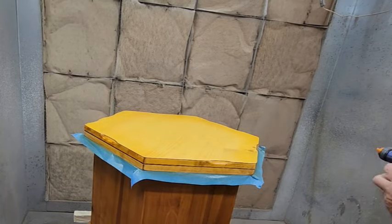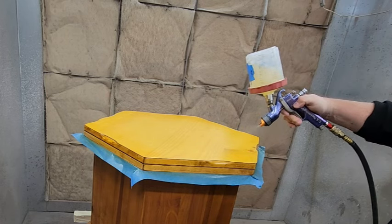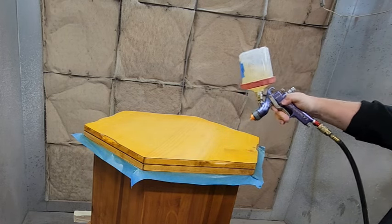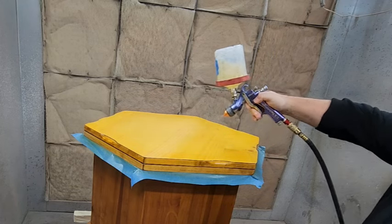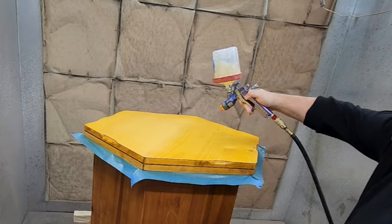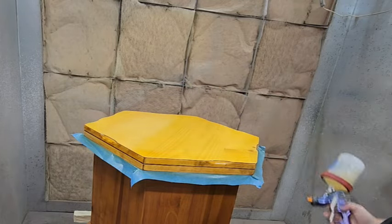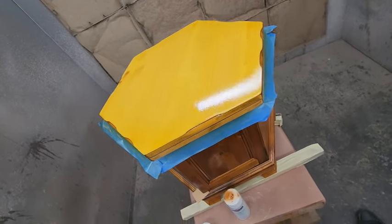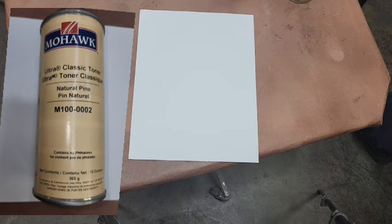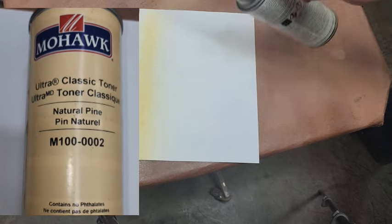The clear coat also gives me a good idea of what the color actually looks like — sometimes the clear changes the color, it may give it more body or push it more yellow or amber. And as you can see as I clear it, you're really seeing the yellow push through. That's a scary looking result, but the reason I'm confident is I did trial runs first.